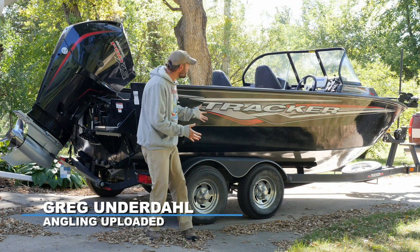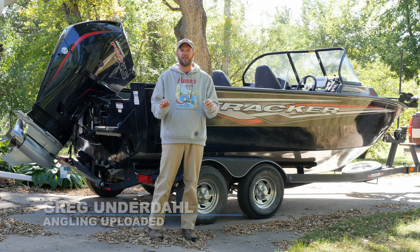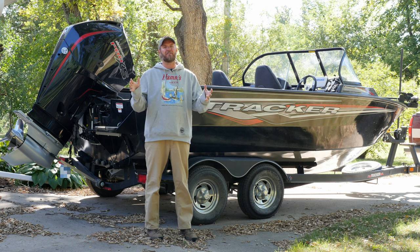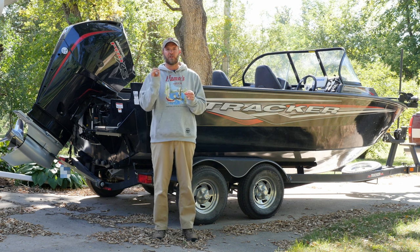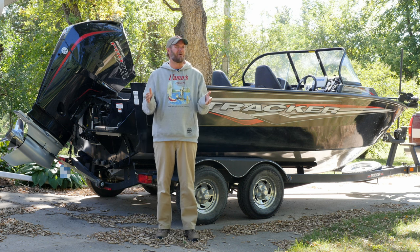Here she is — my Tracker Targa V18 walkthrough. I've been wanting to do a little review of this boat for a while. I actually bought it during COVID, the fall of 2020. It's a 2021. I love this boat — there are things I really really dig about it, but there's stuff that I'm like, what the heck.